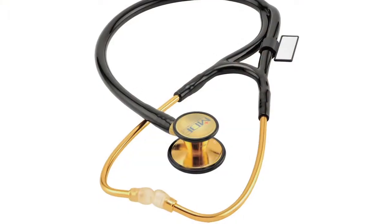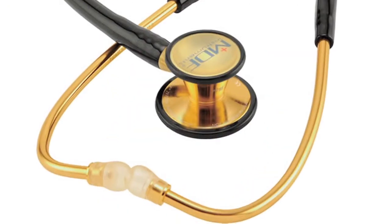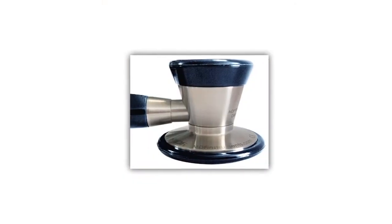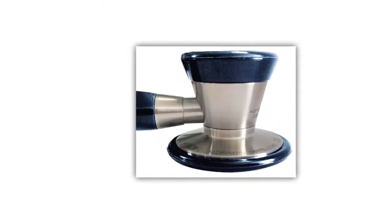The key to the ER Premier is really its superior sound quality. It's based on our classic cardiology design, so it has our ultra-sensitive diaphragms. We use specially designed thick-wall dual tubing to help protect the integrity of the sound as it travels up to the ears. And finally, it has our glide lock system — a proprietary technology which seals the sound into the chest piece.